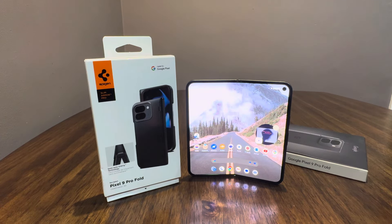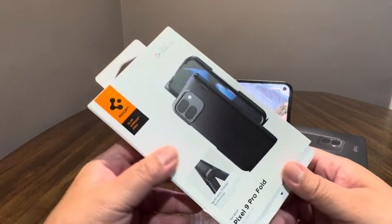One of the complaints about the case this year is that the front portion keeps falling off. So let's go ahead and check it out.